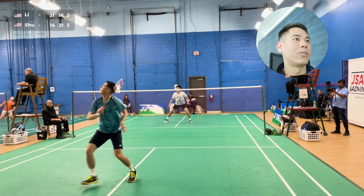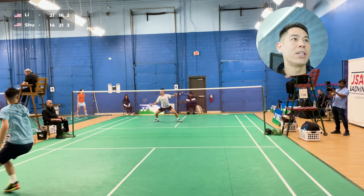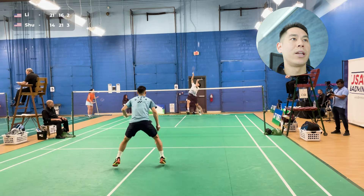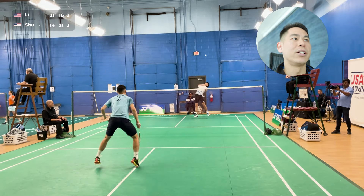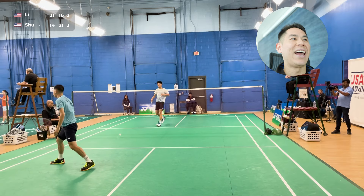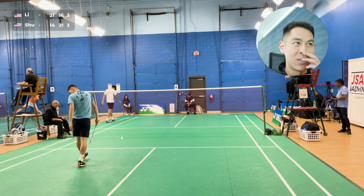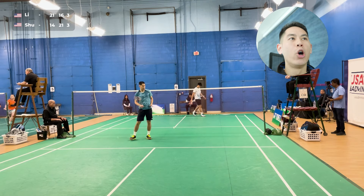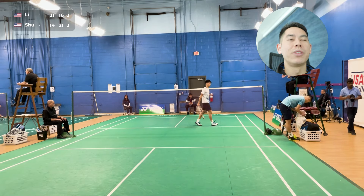I'm really just bringing the shuttle down — everything is just down and I don't want to lift. I get out of some trouble and then initiate the attack. He goes with the big attack and I basically had it at the tip of the racket, just missed the defense by a little bit. That backhand lift was a little bit low, a little bit flat, which gave him that attacking opportunity.